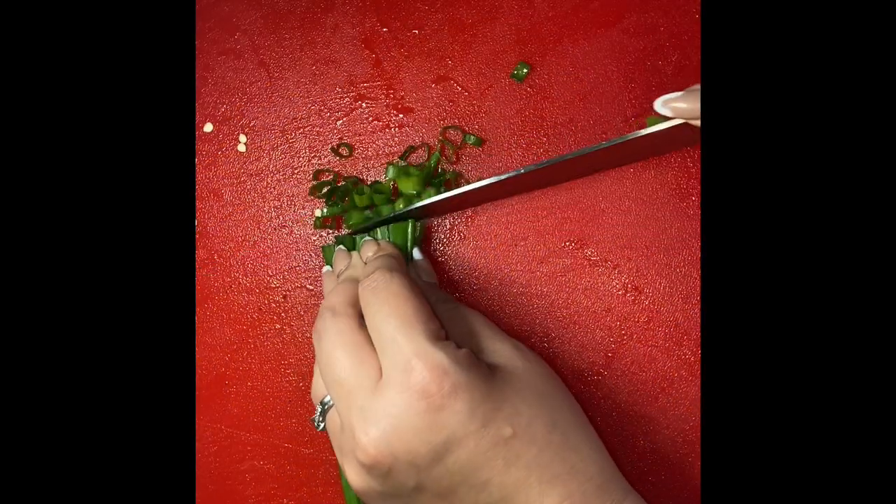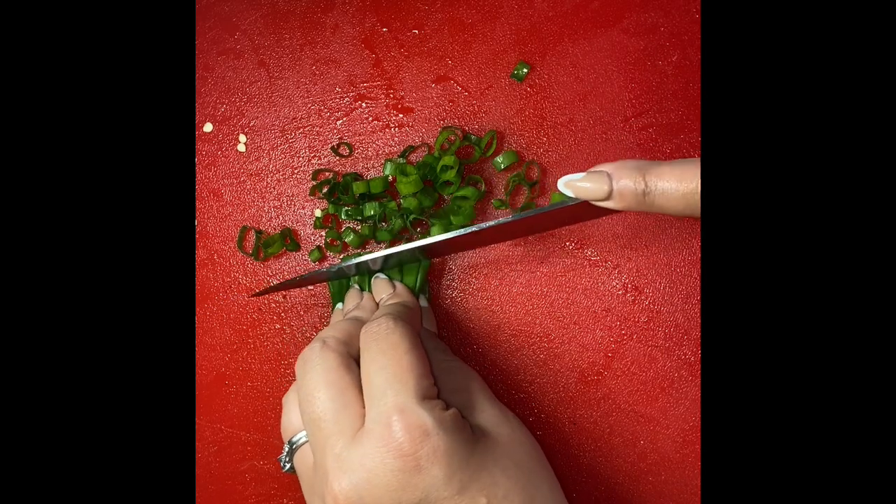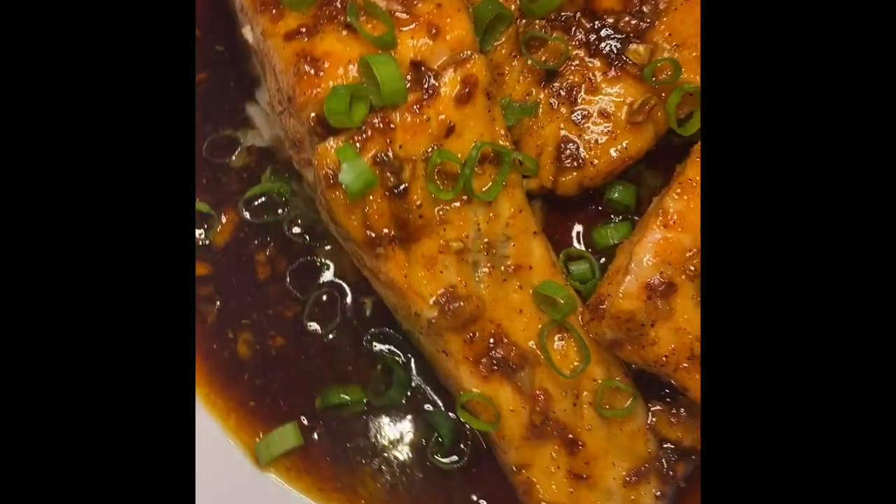While my salmon is finishing up I'm going to slice up some green scallions. I love the taste this gives this plate because it's that needed touch of green that's necessary to mix in with the sweetness and spiciness.